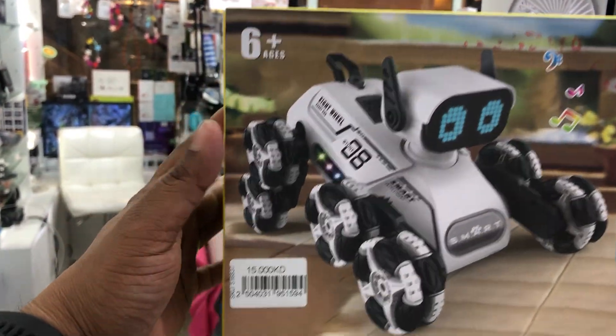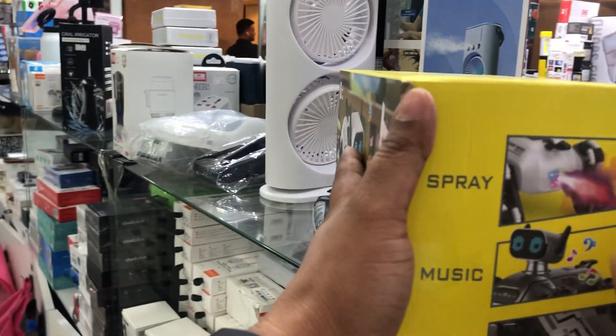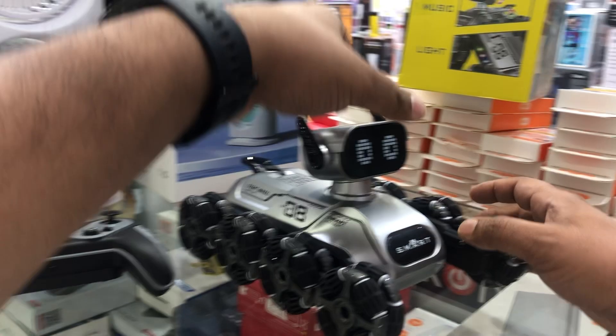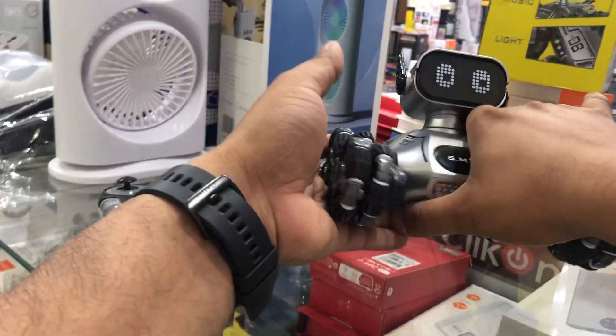Hello guys, arable new products — robot dock. Three functions: the first function is spray, like a hundred fire; the water will be backside. And then music, and then lighting. So three functions robot dock with eight wheels. It will work rechargeable and controlled by remote.